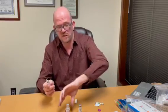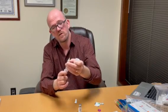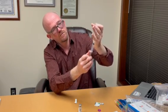All right, let's go ahead and draw up our six mils of bacteriostatic water. I'm going to start by putting some air into that vial just to make my draw easier. I'm going to press that air in and now it'll draw real easy.